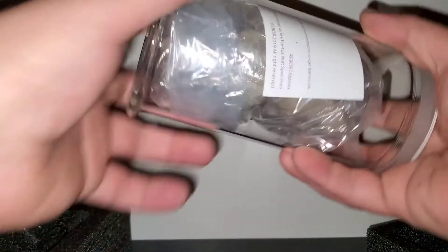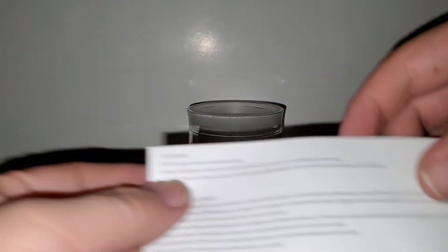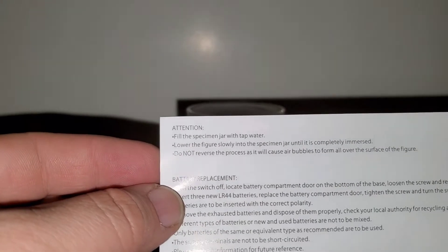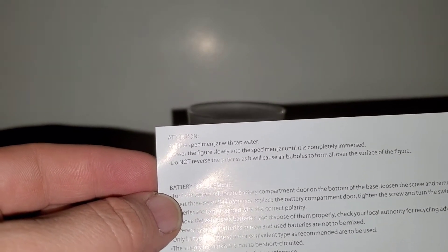Let's pop out this dinosaur specimen. Oh, it's smaller than I thought. There's a tension note — fill the specimen jar with tap water, lower the figure slowly into the specimen jar until it is completely immersed. Do not reverse the process as it will cause air bubbles to form all over the surface of the figure.